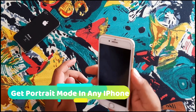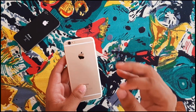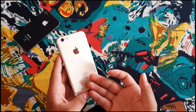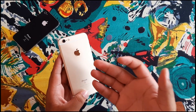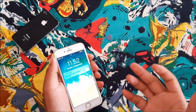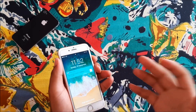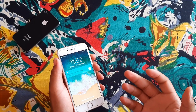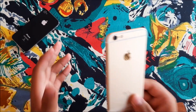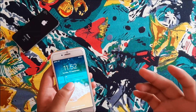Hello friends, welcome back to the new video. Today we are going to tell you about a feature that you can use on iPhone 6s, iPhone 7, iPhone 8, iPhone 5s, and iPhone X — portrait mode. iPhone 6s and 6s Plus can use portrait mode, but now the developers use portrait mode.